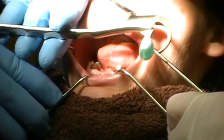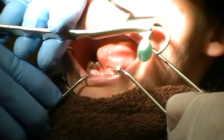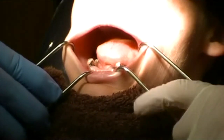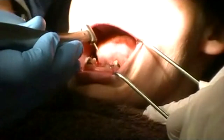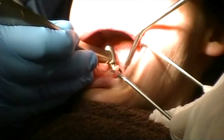Now here it's very important because my plan is to immediately place some implants, so we want to maintain that buccal bone as much as possible. So what I'm going to do is go ahead and flatten the surfaces as we did before.